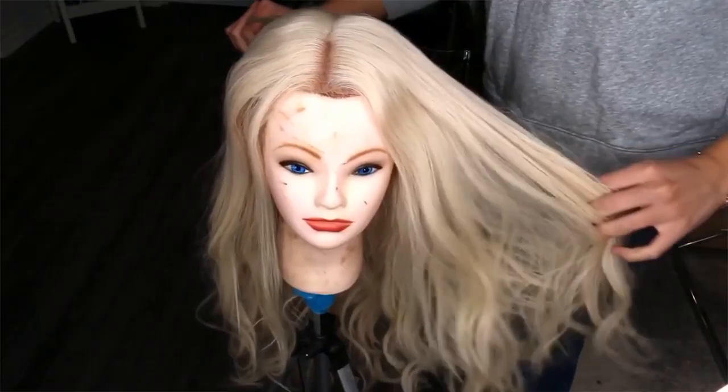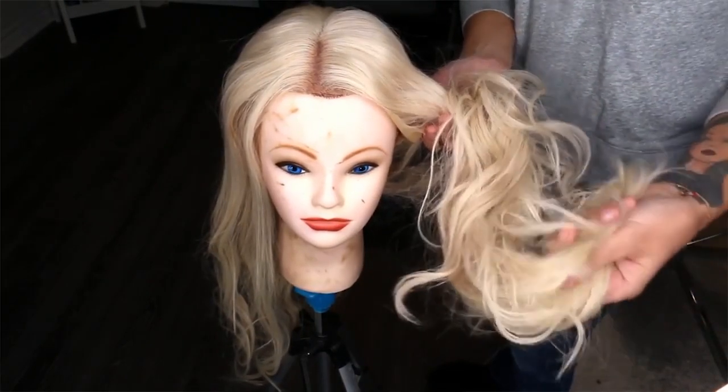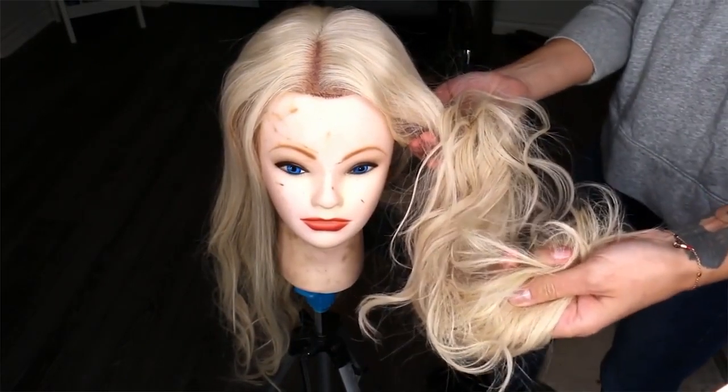Hey guys, today I'm going to be teaching you how to take your 613 yellow blonde wig and transform it into this super sexy, ashy, shadow rooted, much more wearable wig. Here she is — this wig is called Gabrielle, she's by Uniwigs, and she is a lace front wig.